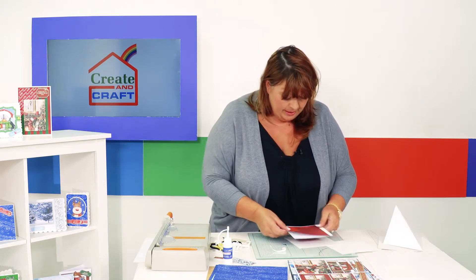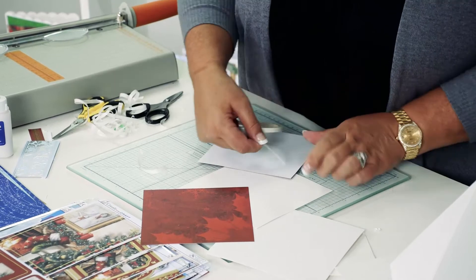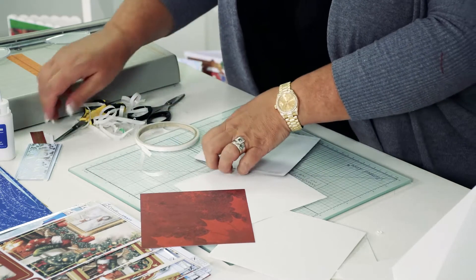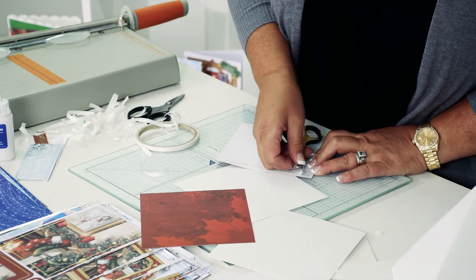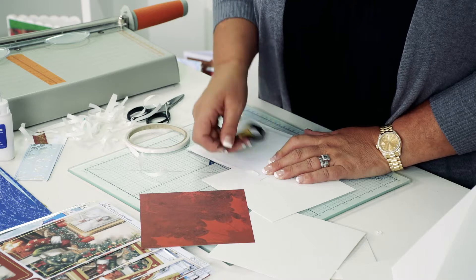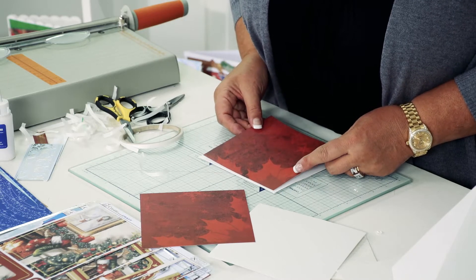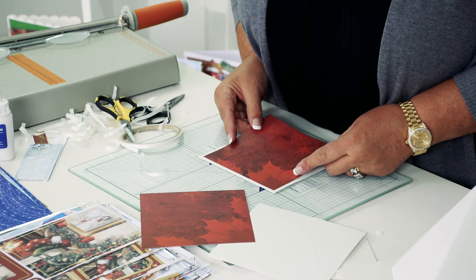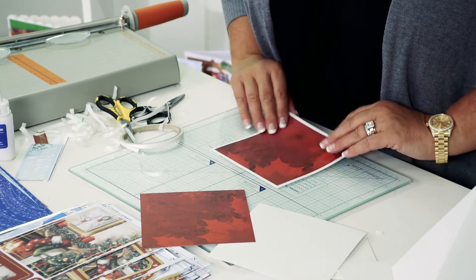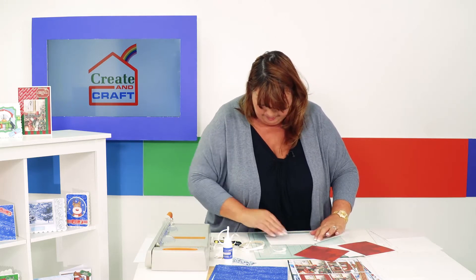Now we're ready to put them down. One goes onto the front of the card and I'll use a couple of pieces of tape to hold it in position. When we put more than one piece on top of the other, we refer to it as matting and layering — it's a technical term so that we all know exactly what we're doing when reading instructions. I'm going to hover over the top to make sure I've got an equal border at the top, sides, and bottom. That's my first panel, and now I'll move over to the card base.